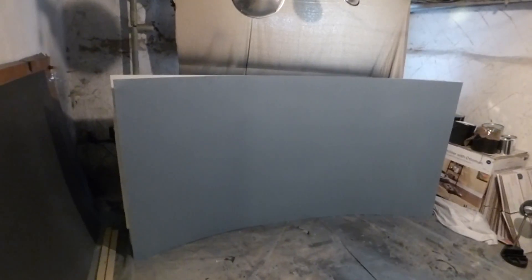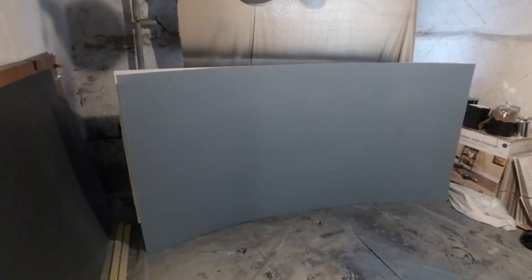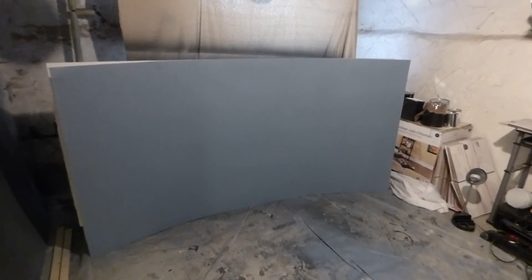Hey, how you guys doing out there? My name is Kenneth Bird. I'm the designer of Digital One Crystal Screen Paint, Digital 4K Crystal Onyx, and now Crystal Edge Technology Projector Screens using Smart Technology Gain.